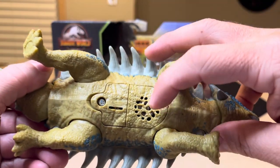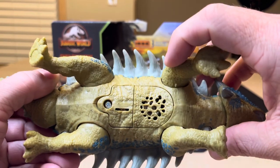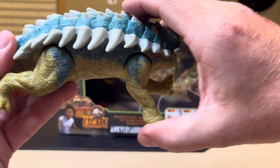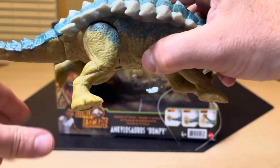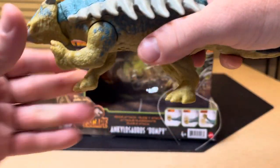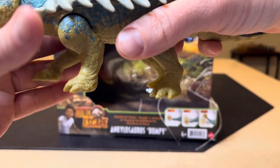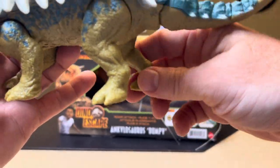And then you see all these beautiful blues throughout the body on this kind of light brownish color. There's the sound box where the battery goes, and you take a screwdriver and open that up to replace the batteries. The articulation — and if you flip this around, the articulation. You see how those legs are offset for the stance of the animal.